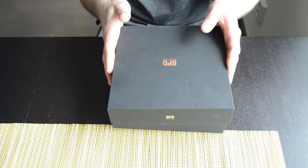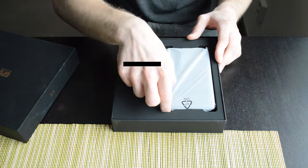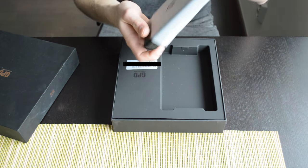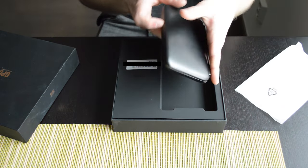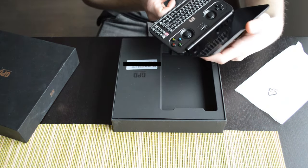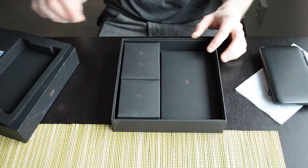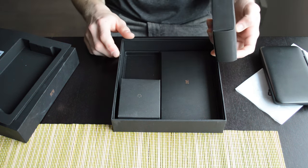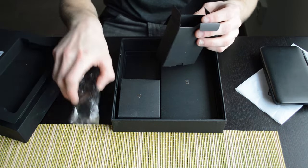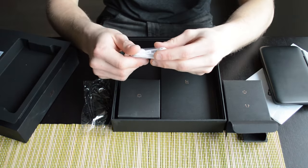Let's check out what's in the box. So this is the device itself — we'll take a look at it later, but as you can see it's a really tiny Windows computer. It comes with a charging cable, USB-C, and a pair of headphones.